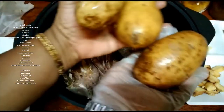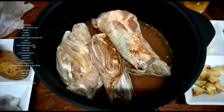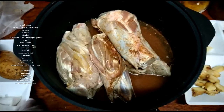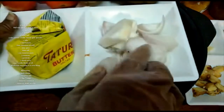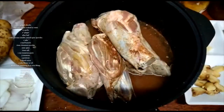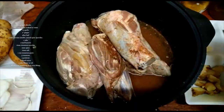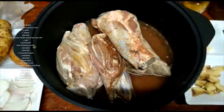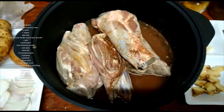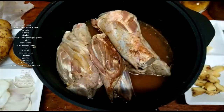3 potatoes. Onion sliced — 2 sliced onions. And butter. Oil. And not forgetting mushroom seasoning. These are the ingredients you need.